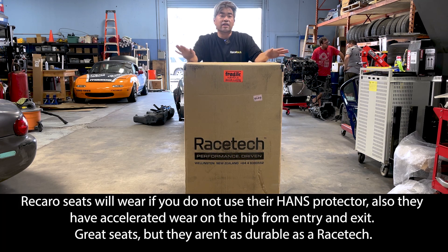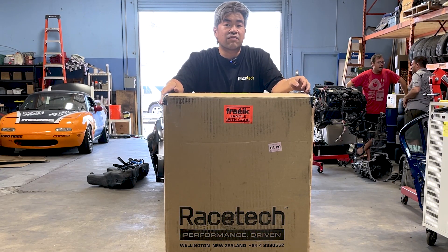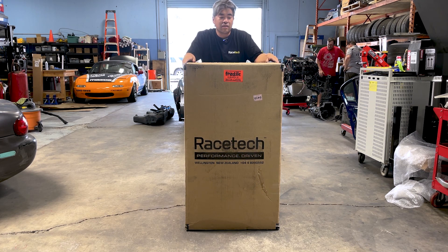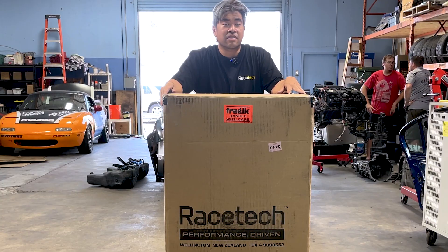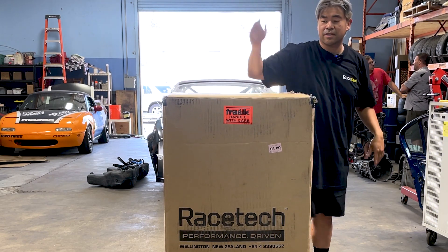These seats wear way nicer than Recaros, in my opinion. The seats in the 25-hour cars look brand new still after several years of just pure abuse. So this is Justin Ross's personal seat that we'll be unboxing and showing off to you guys, showing you a few features that we really like in these seats. Hopefully you'll gain a little bit of knowledge, and if you have any questions about Racetech seats, hit up Racetech or hit us up at Magic Developed, or email us at info@magicdeveloped.io.